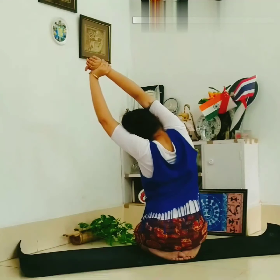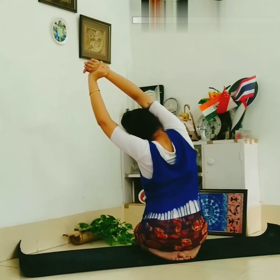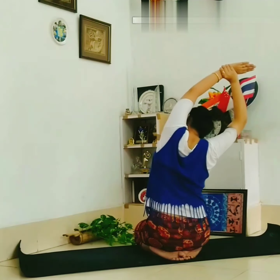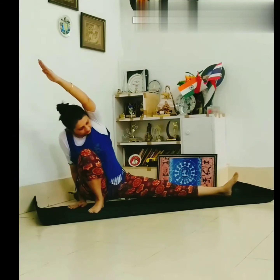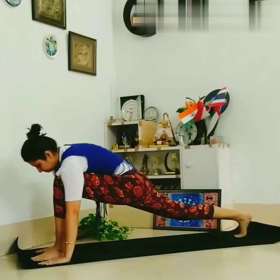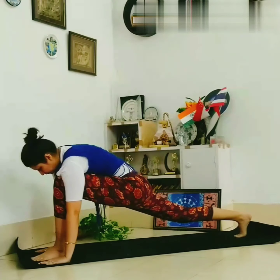Hold your wrist and stretch one by one. Stretch your hand one by one, both sides, hold for 10 seconds. Now again split your hand.